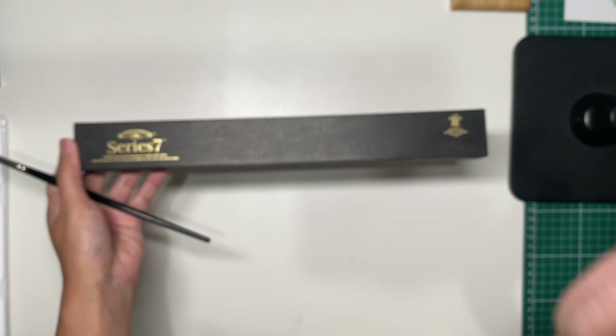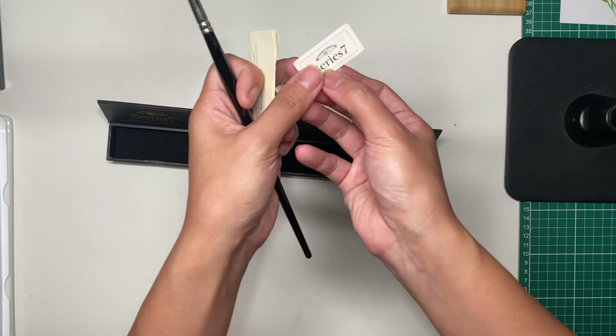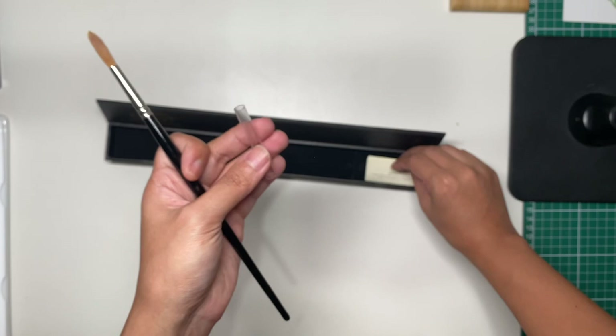This is a massive box — I didn't expect it to be this long. There's a card here that says it was handmade in Lowestoft, England, by D. Mutton. I haven't tried this yet.